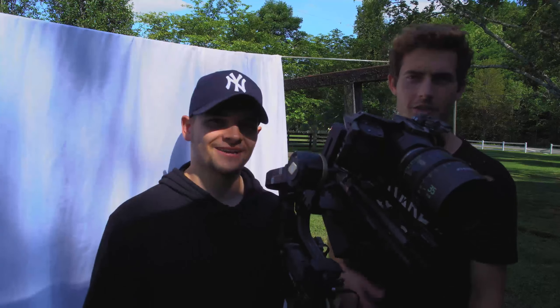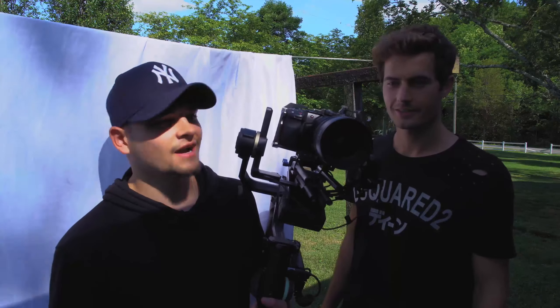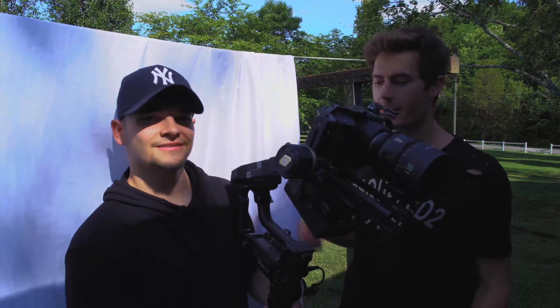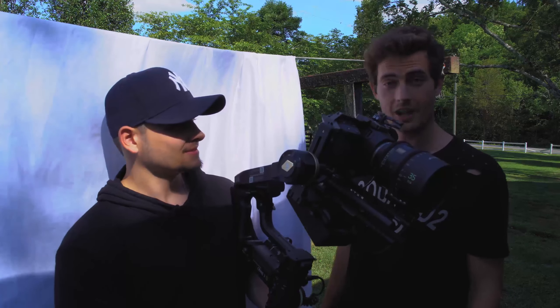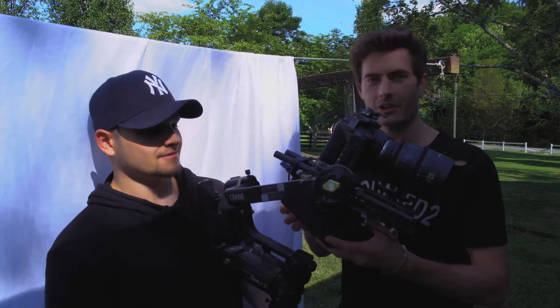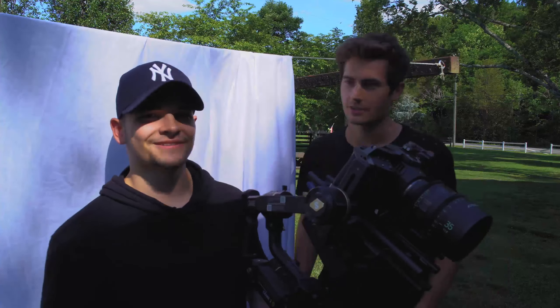We're about to shoot the first shot — we got Willow getting dressed, the clothesline scene. We got the Zine CF-35 on this bad boy and it's looking pretty good, taking it for a spin. First shot of the day, finally got the gimbal balanced — the Crane 3S. It was actually not as bad as we thought. We put the battery on the bottom, which really helps because you can still see the screen. Worked out really nice. Let's get to it.